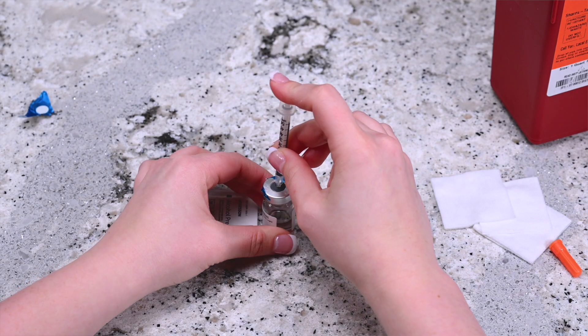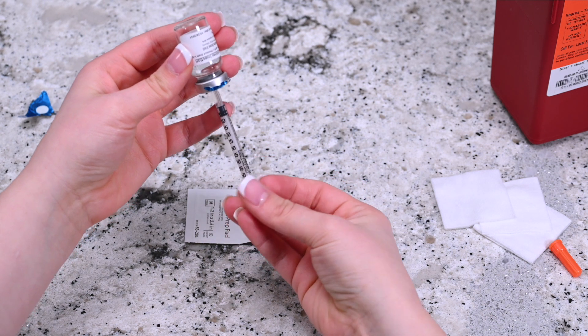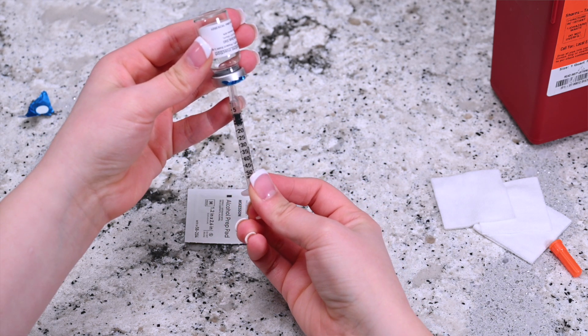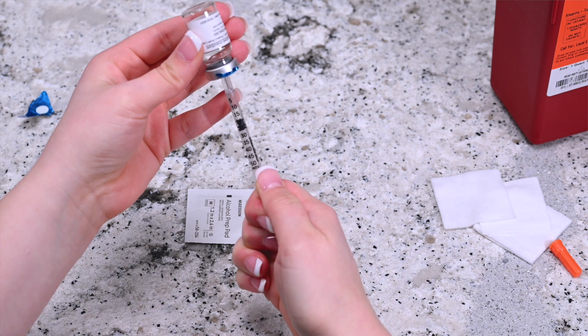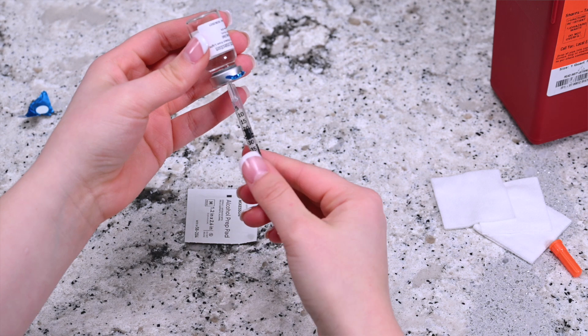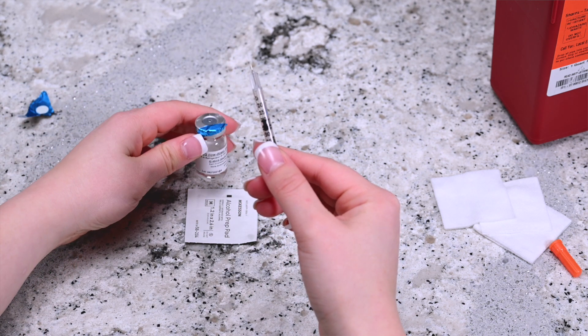Invert the vial with the needle and syringe attached and pull the plunger, keeping the tip of the needle submerged. When the plunger is filled with the correct dosage, remove the needle from the vial holding it upright. Do not let the needle touch anything, including your hands.